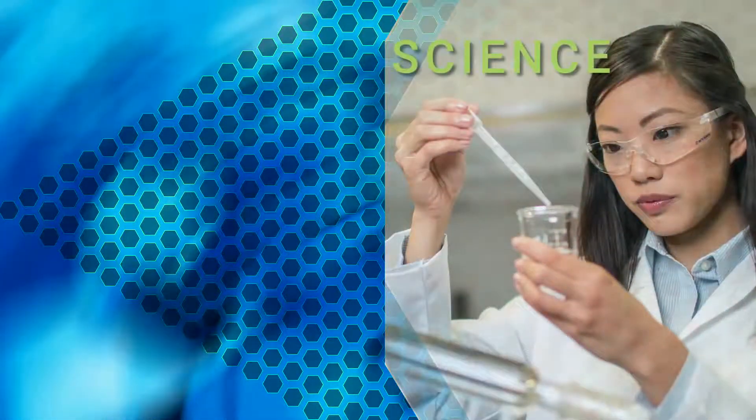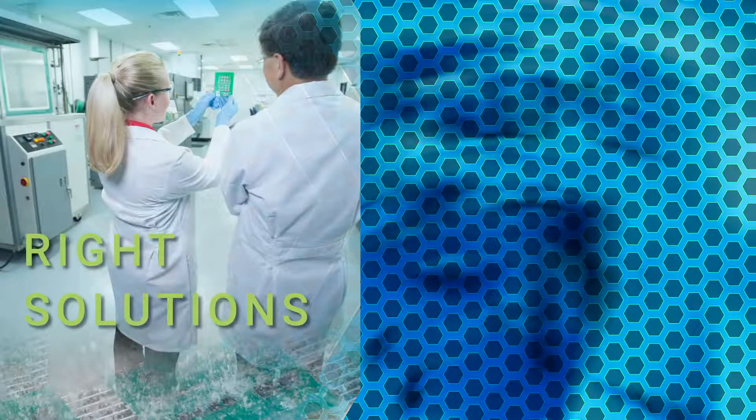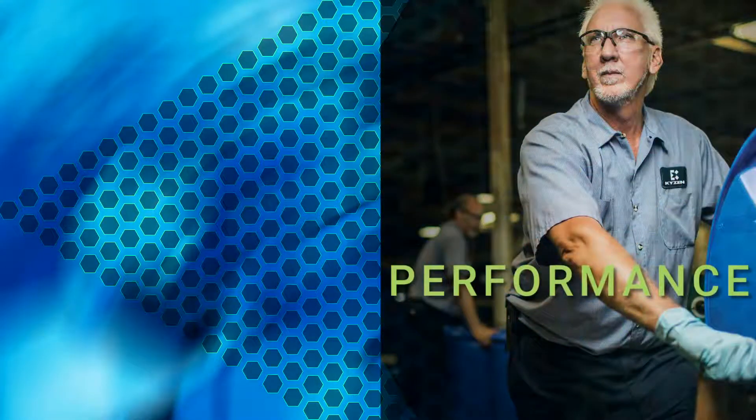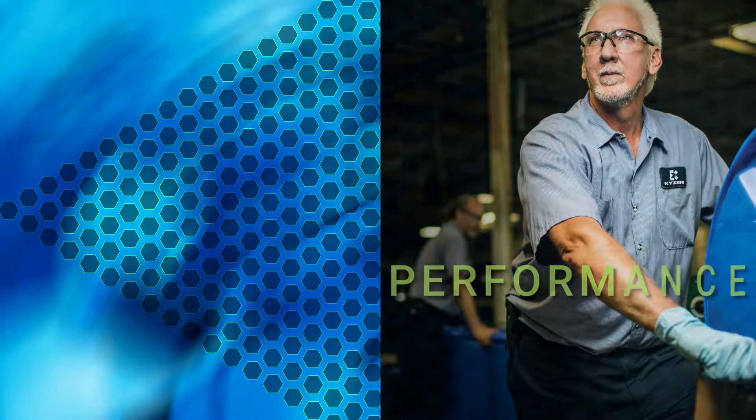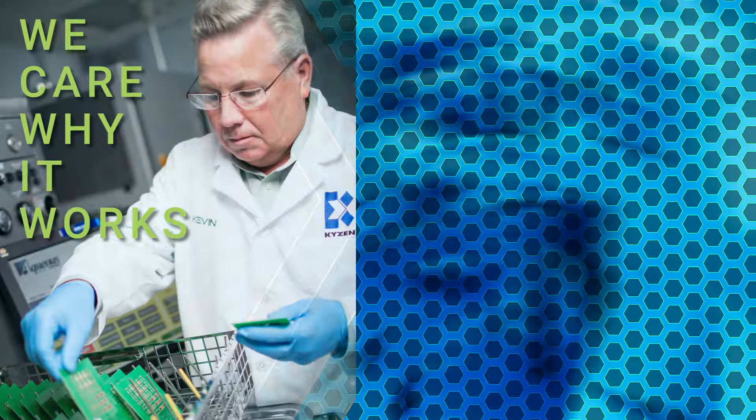At Kaizen we know it's the science that makes the difference. The right solutions happen when you care enough to ask the right questions. And we understand that your performance is directly related to ours. Science knows why it works. Care knows why it's important.